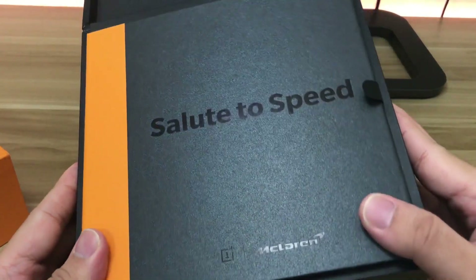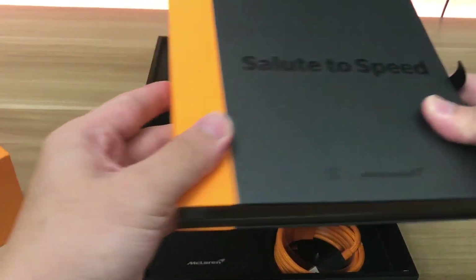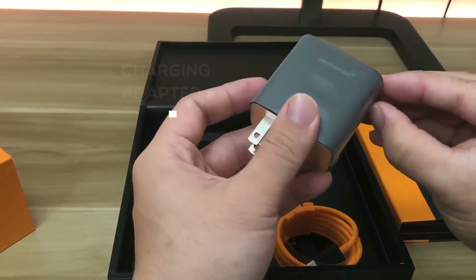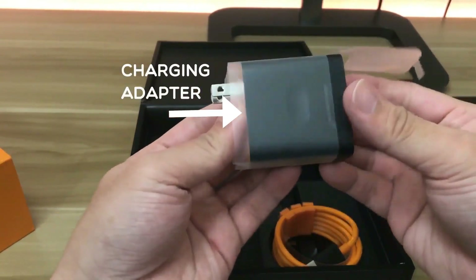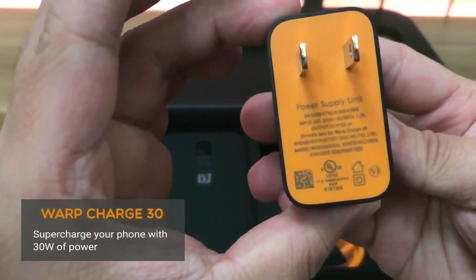Opening the box, the first thing you'll notice is a book. I'll go ahead and pull this tab to lift up the book and set it aside. Let's look at the accessories first. The first accessory is the charging adapter — I'll go ahead and take the seal off.